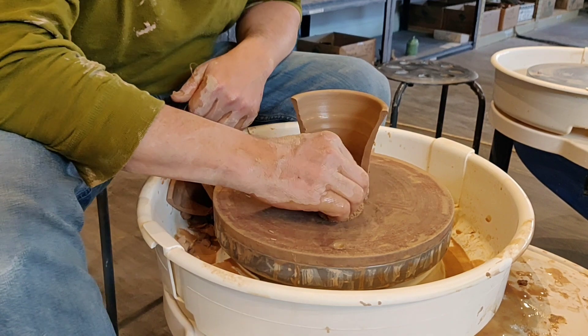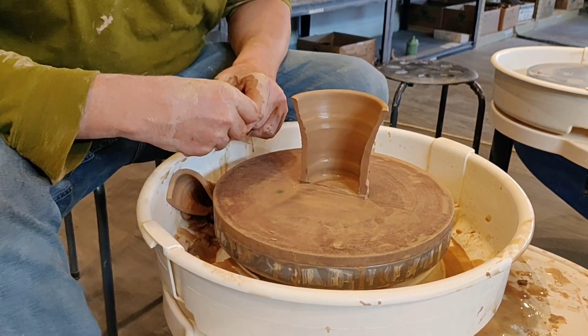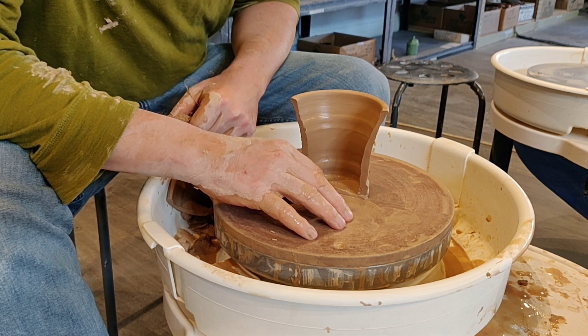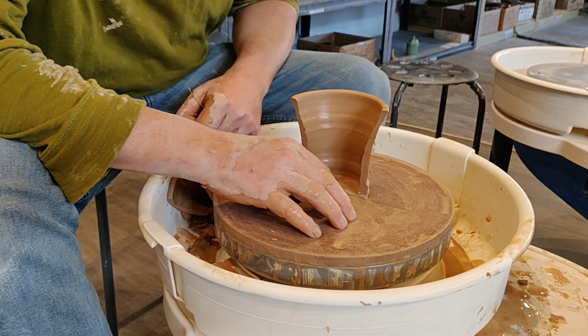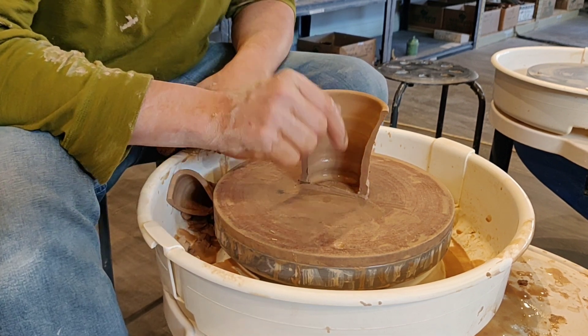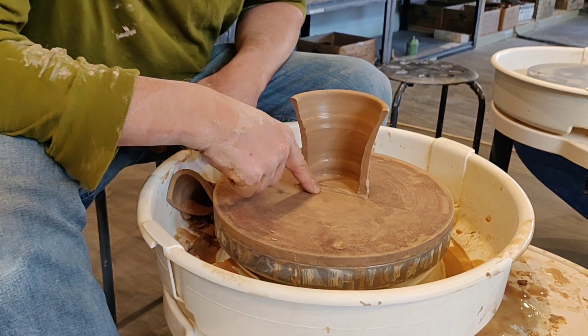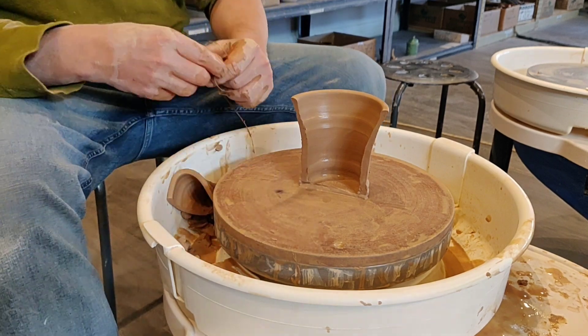If you are looking to practice cylinders and get better and better, I suggest you take 10 balls of the same weight. Make 10 cylinders that are about five to six inches tall, four to five inches in diameter, and straight up and down like this. Then cut them open to see if you can get these walls looking like this. All right, have a great day. Thank you.